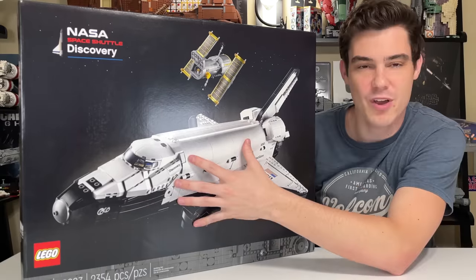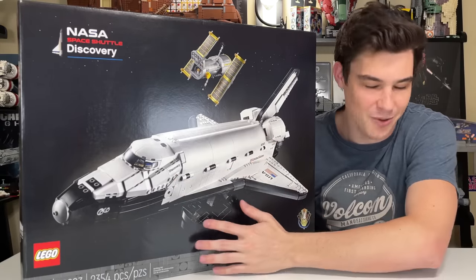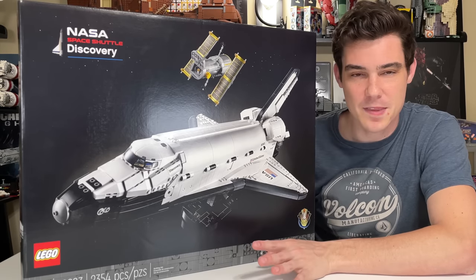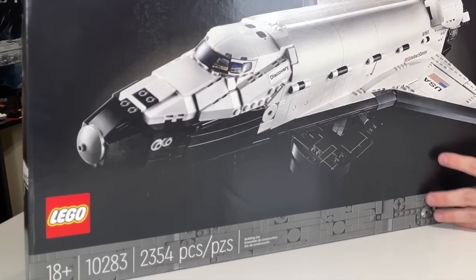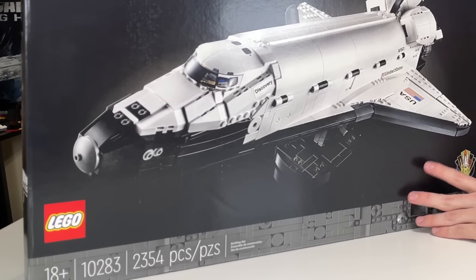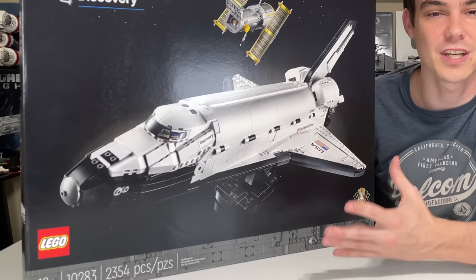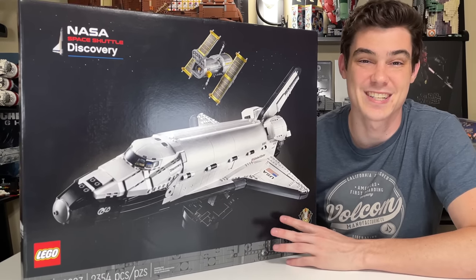We have the Space Shuttle and we also have the Hubble Space Telescope as the two main builds in the set, along with a stand and a couple of plaques to display alongside them. The set has 2,354 pieces, which is a lot — it's going to take quite a while to build. I would estimate four to six hours for most people, and for that piece count you're going to be paying $200 in the United States, which I think is a pretty fair price.